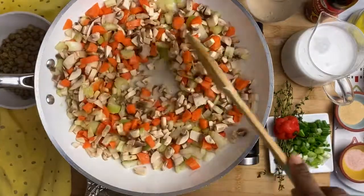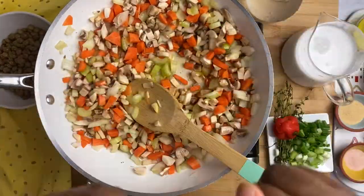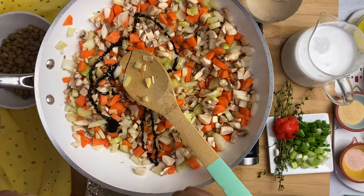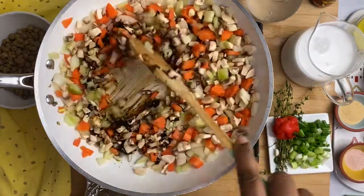After sautéing for a couple minutes, you're going to need to add your browning. I'm using about a tablespoon of browning — I'm using the braised browning sauce. I'll be putting a recipe of how to make your own homemade browning sauce in the description box, so please check that out.